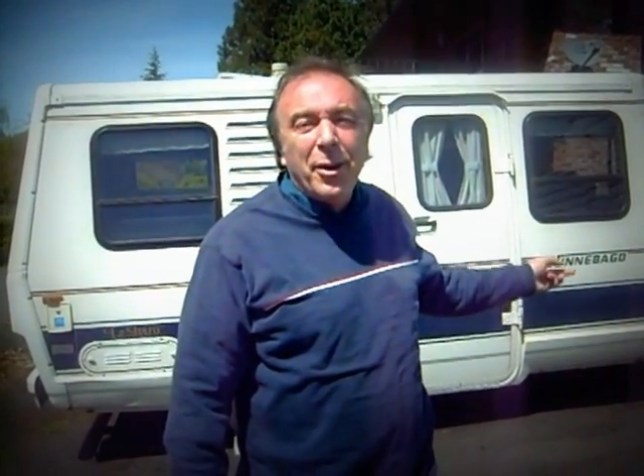Hi there, my name is John French. Today we are going to turn this 1986 Winnebago Le Charreau Motorhome into an electric vehicle. That's the plan anyhow.